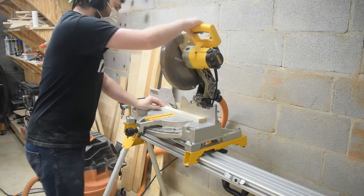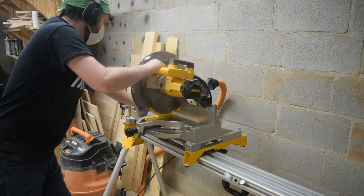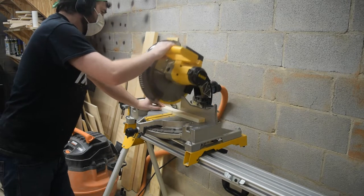Next it was time to cut the wood to length at the miter saw. I needed a lot of the short horizontal pieces and I ended up cutting even more than required. That's okay — it gave me a chance to pick the best ones.